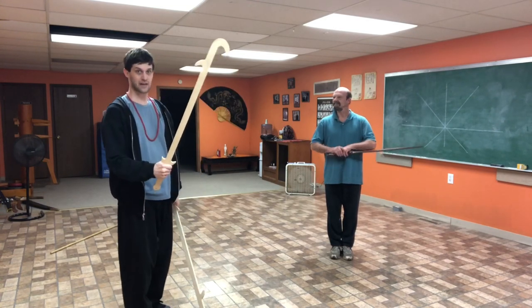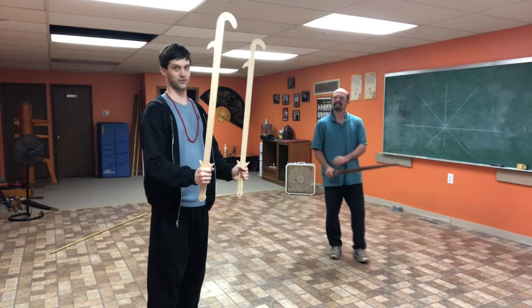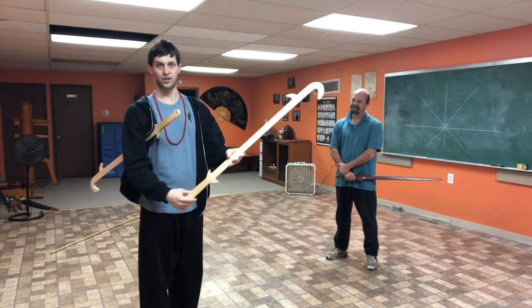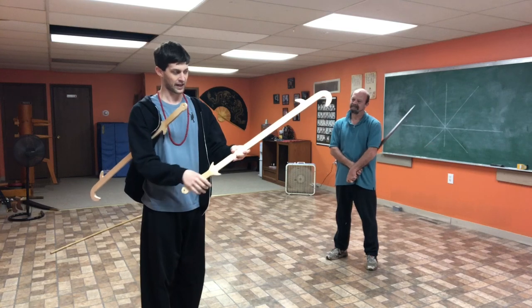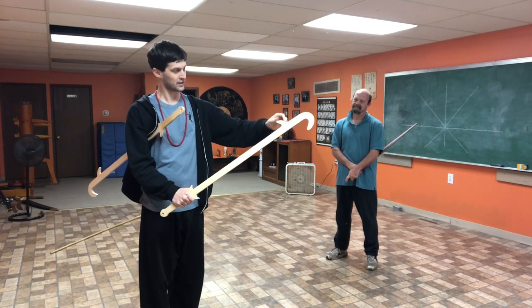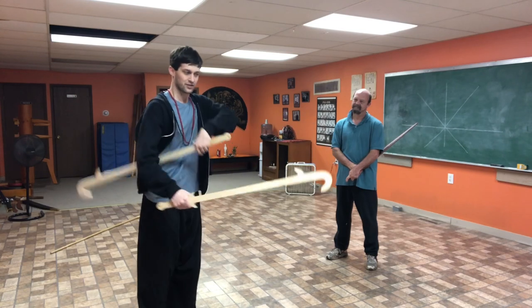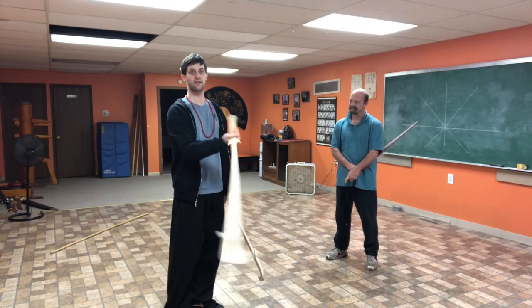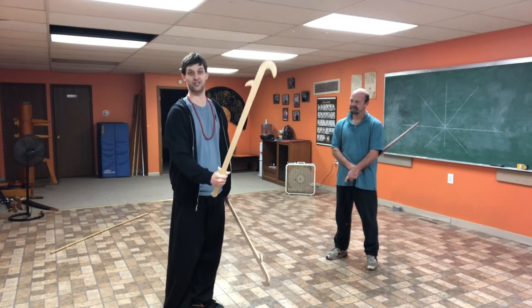First, to examine the swords themselves — they're twin swords, so you're using two of them. The shape, if you've ever seen a picture of the real thing, is basically a jian handle and a jian blade all the way up, and then it has a hook at the end and a notch here. So a lot of its movements have a lot to do with jian-type work — think jian, but with hooks and notches.